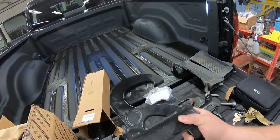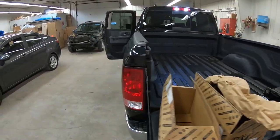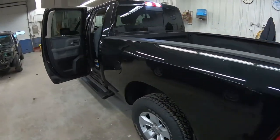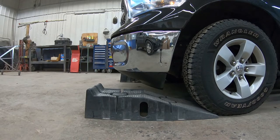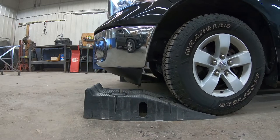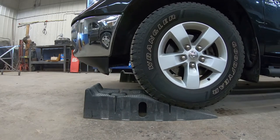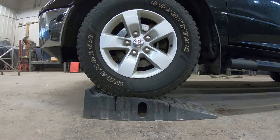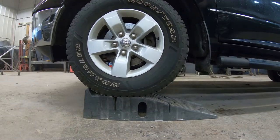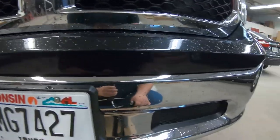We're going to install these tow hooks and get under there. I'm probably going to put the truck on a ramp so I can fit under there. Alright, I'm going to put the truck up on ramps so I can get under there. Alright, we're up on ramps.